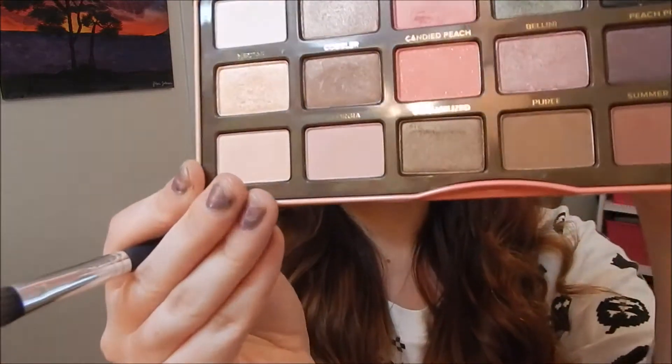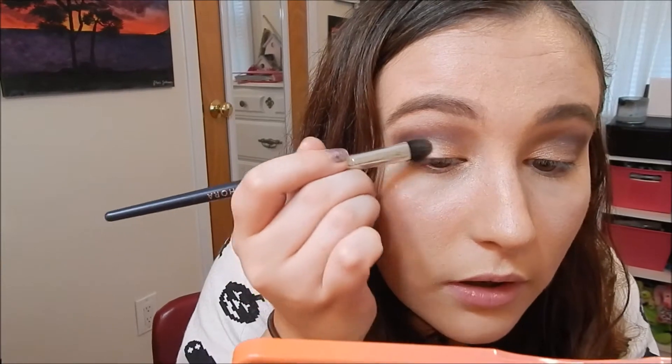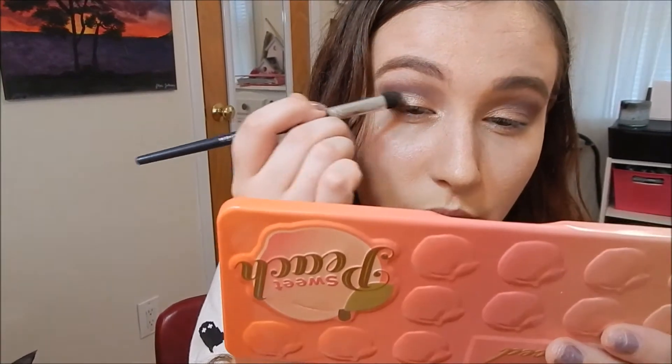I also want to take Caramelized and put it on my lid but towards the outer corner. Blend this out a little bit more.